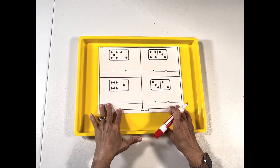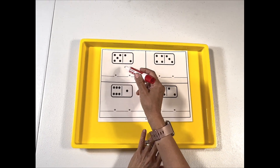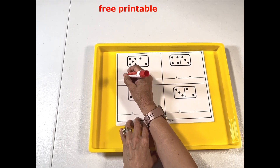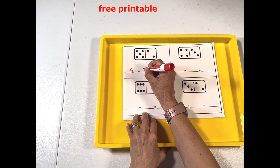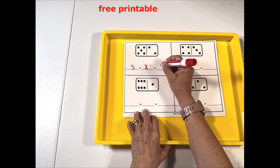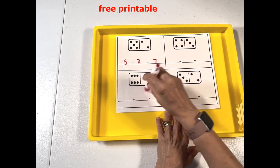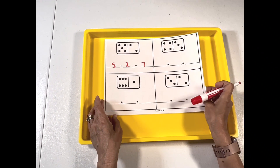I created this printable — we're going to be looking at this domino and adding. So that's five, and then we have two on this side, so five plus two, and that is seven. Then we would do the same on this other domino. This is a free printable; I'll go ahead and link it below.